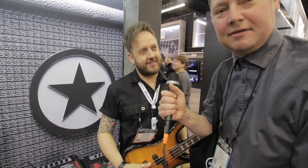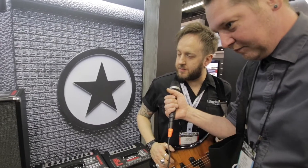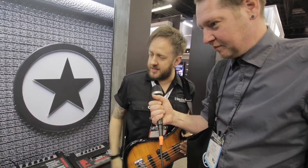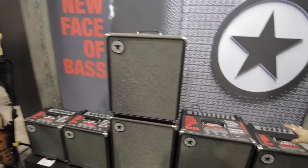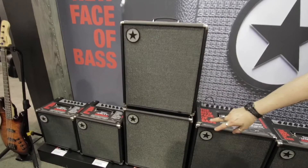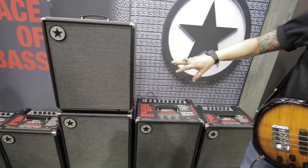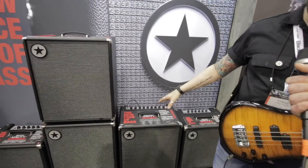We got bass amps. This is a new thing - Blackstar Bass. Tell us about it, Steve. So ever since I can remember, people have always asked about bass amps - when are you doing one? So here we are. This is the Unity Pro Bass System - they're all combos. We have a 30-watt, 60-watt, 120-watt, 250-watt, 500-watt, and then we've got an extension-powered active cab which is a 15-inch 250-watt speaker. The larger products are all Eminence speaker-driven; these are Blackstar voice speakers in the lower products.